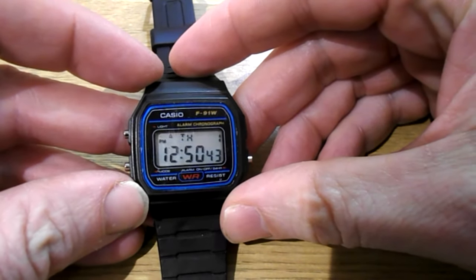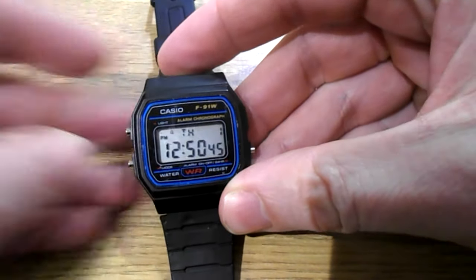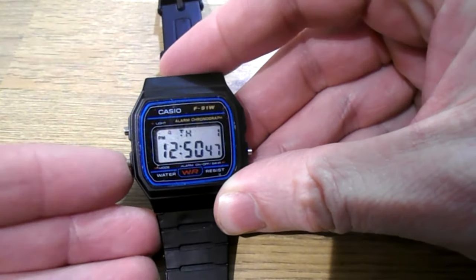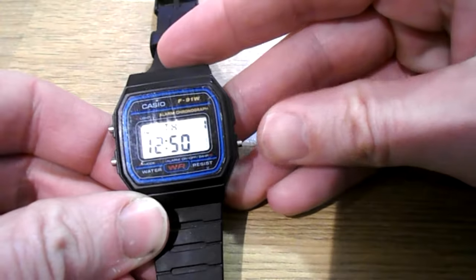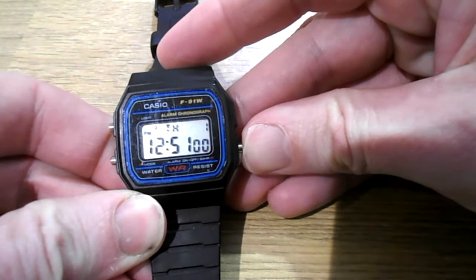How to set the time on a Casio F91W. Push mode three times — one, two, three — and this button, when it's on seconds, springs it back to zero.